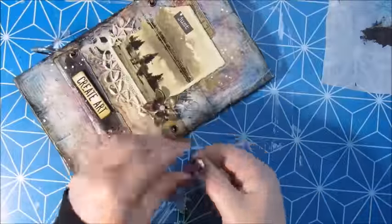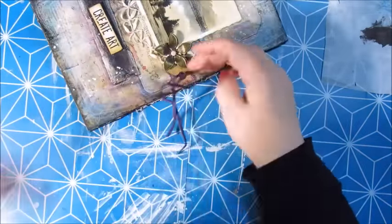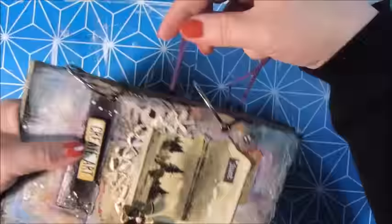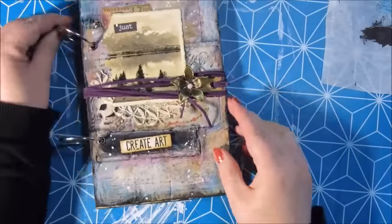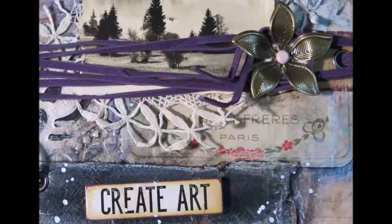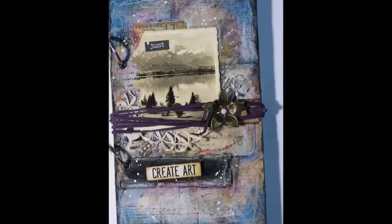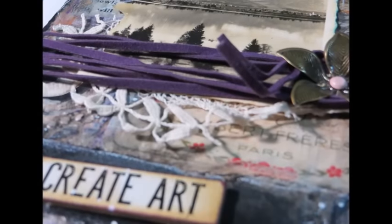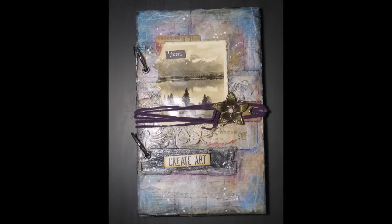I really enjoyed creating this journal. I hope you enjoyed watching it, and I'm sure I really want to create more videos for you. So hopefully see you again very soon. Thank you all for watching. Have a great weekend. See you soon. Bye bye.